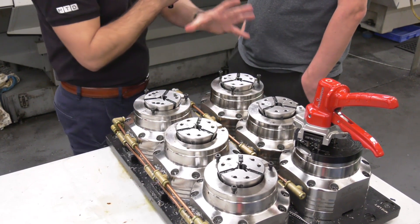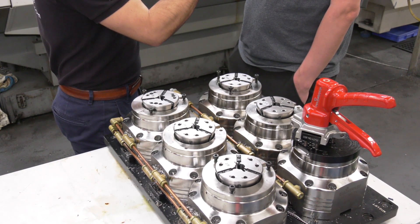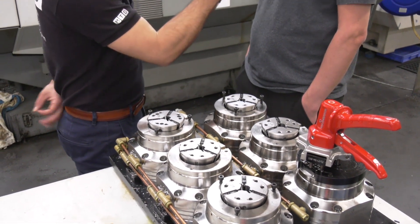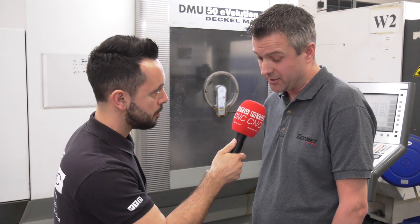Is it still interchangeable with other collets? Yes, we can put a number of different three-axis jobs onto this system. Does this really illustrate the versatility of Heimbuck here at Tecomet? It does — we can put this on any of our five-axis or three-axis machines. This particular application is a three-axis job but we've got it on a five-axis machine.